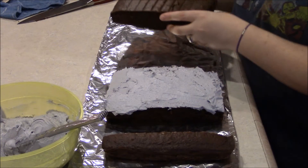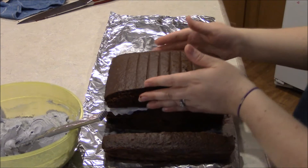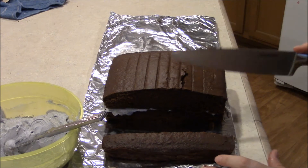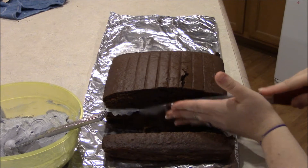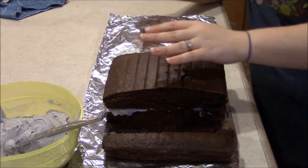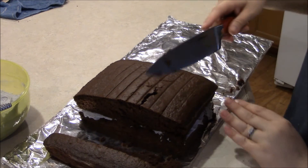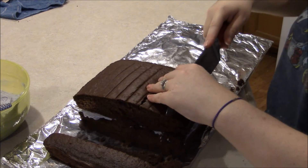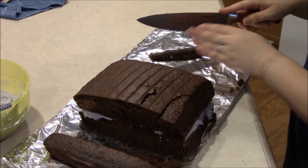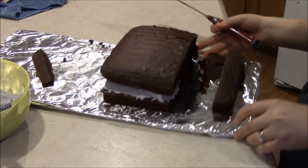I've got the middle part frosted, so I'm going to stack this cake now. We'll cut the edges if I made it a little off. You just want to make the top layer even with the bottom layer. That side is the shape of Thor's hammer. We are going to slice off at a slanted angle the corners of the cake. Don't worry if you break it or get it crummy, because you can cover up most mistakes with frosting.